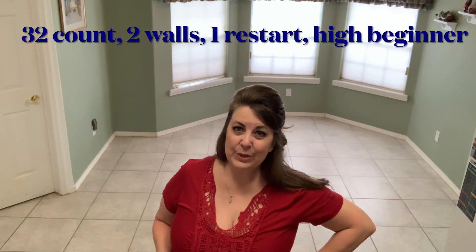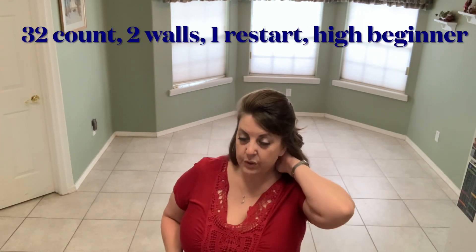Hi everyone. I am back with an original choreography. This is to Dierks Bentley's 'Gold.' It is a 32-count two-wall line dance. There is one restart. I was originally thinking this was a beginner level with easy steps, but I am going to put a restart in there on wall three, so let's make it a high beginner.